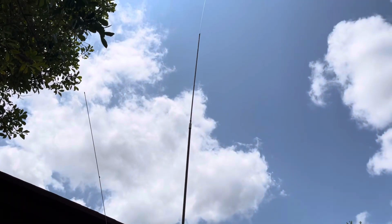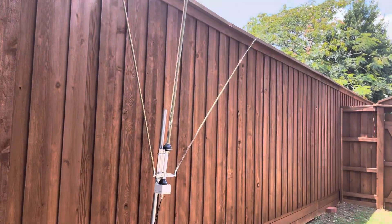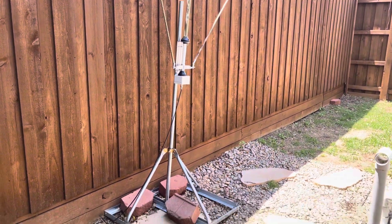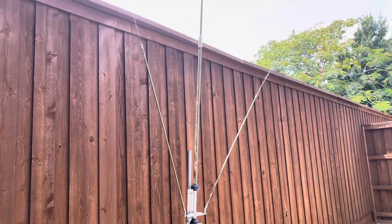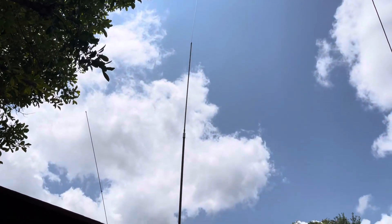Everybody, once again, the Sigma SE HF 360, 160 to 10 vertical antenna, one kilowatt rated. Take care.